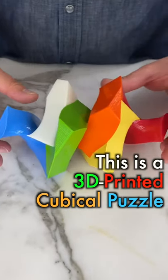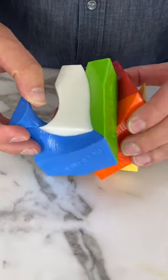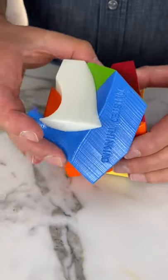This is a 3D printed cubicle puzzle. When you rotate the pieces together, it becomes a perfect cube.